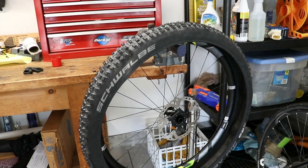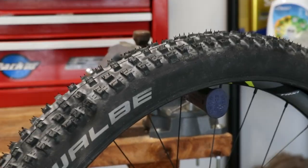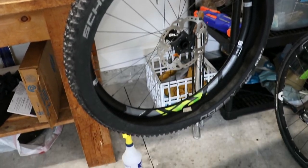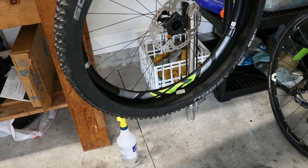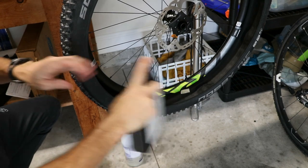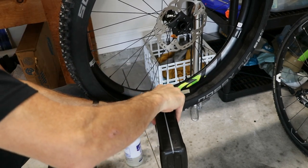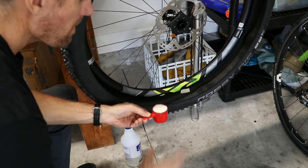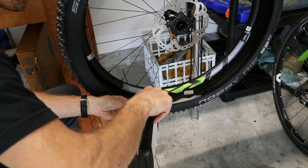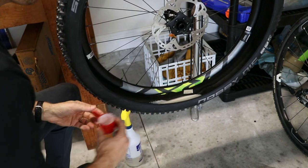Now it's time to add our sealant. I do this by hanging the wheel on something — I use a hammer and a bench vise — which allows me to put the solution in and work the tire onto the rim easily without the solution spilling. This is a large tire so I'm going to use two cups. Shake the solution really well — I like using Stan's solution; it's what I've used originally and it works very well. Pour two scoops into the tire, making sure you don't spill it.